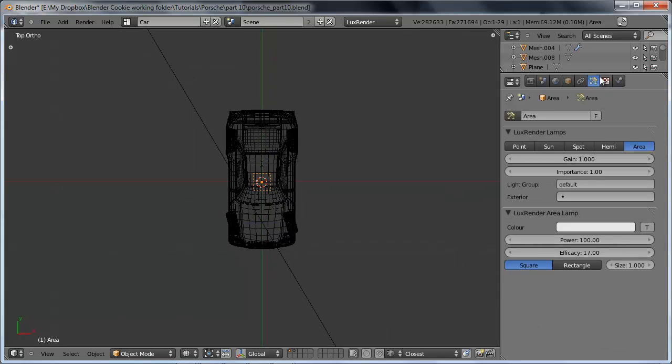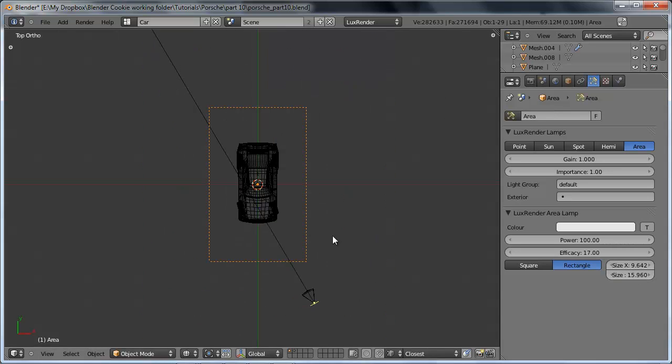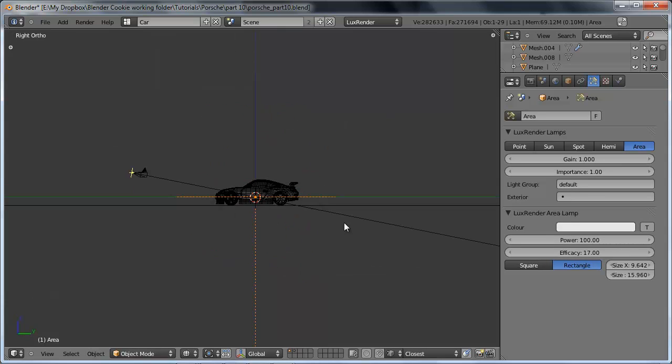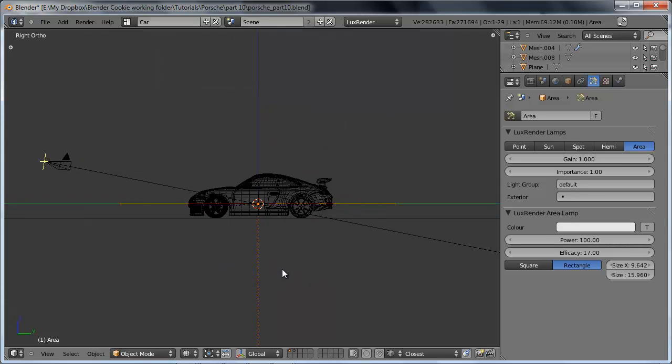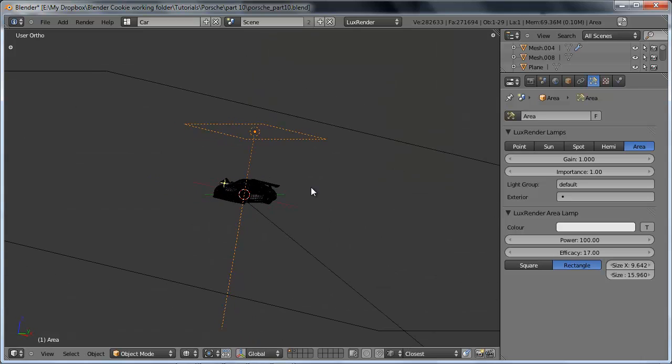So let's go over to the lamp properties. I want to change the shape to a rectangle, such that it fits with the shape of the car a little better. Then we can just drag up on X until it's about twice the width of the car, and also on Y until it's about twice the length of the car — just so it's proportionally larger than the car itself. We'll leave the gain, importance, power, and efficacy all at default values. Let's switch into side view by hitting 3, then hit G and Z to lock to the Z-axis and move it up.